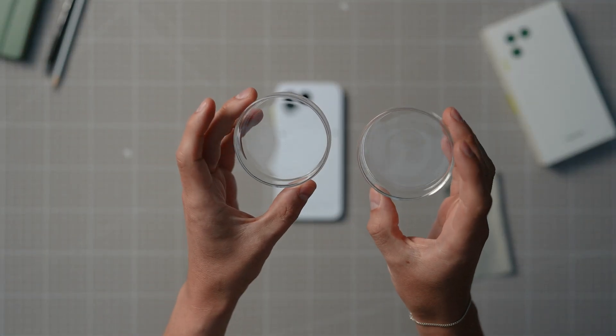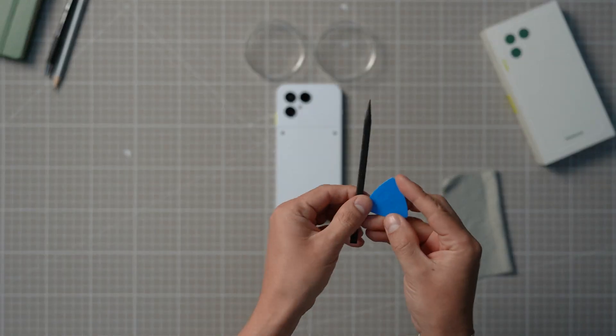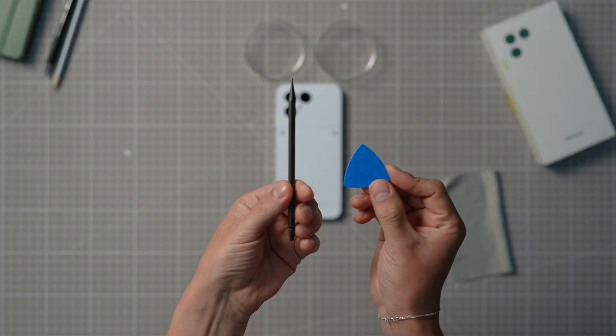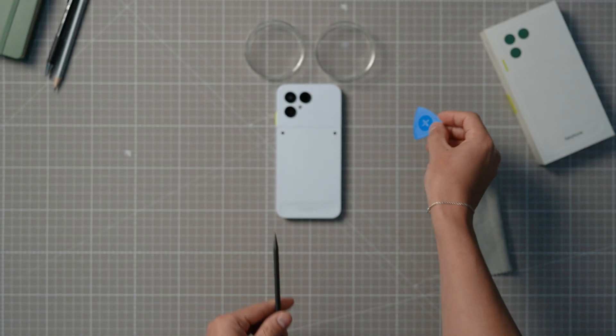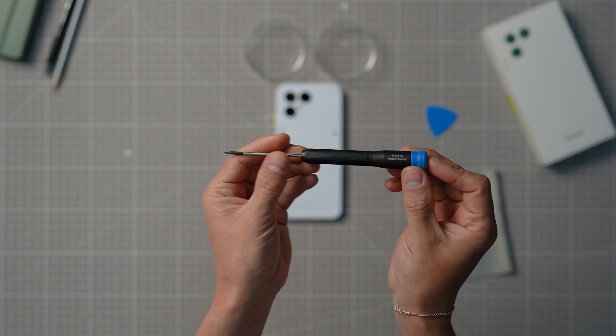Two small containers to divide and keep all the small screws in place. A credit card, guitar pick, or other similar piece of plastic to help with removing parts. And a Torx T5 screwdriver, which you can find in our webshop.